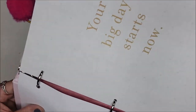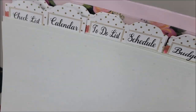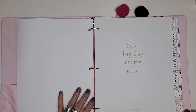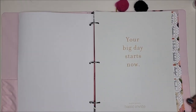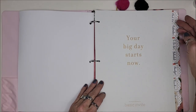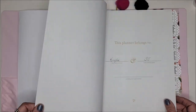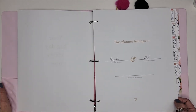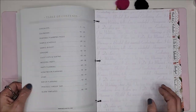I made all the beautiful tabs on the Cricut. This is like a 103 to 305 page printable, and since I have the HP printer, my paper costs me nothing to print really. So 'your big day starts now' — this planner belongs to — and Kaylee can fill out a couple of things, like how to use the planner.